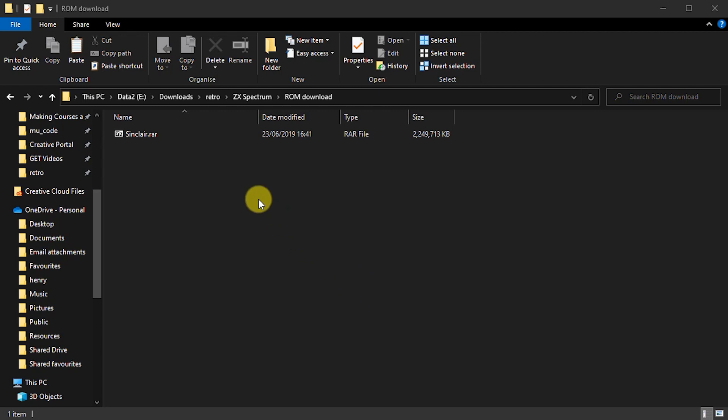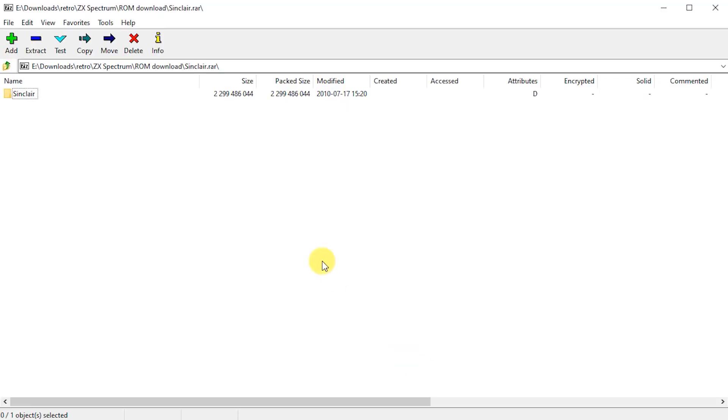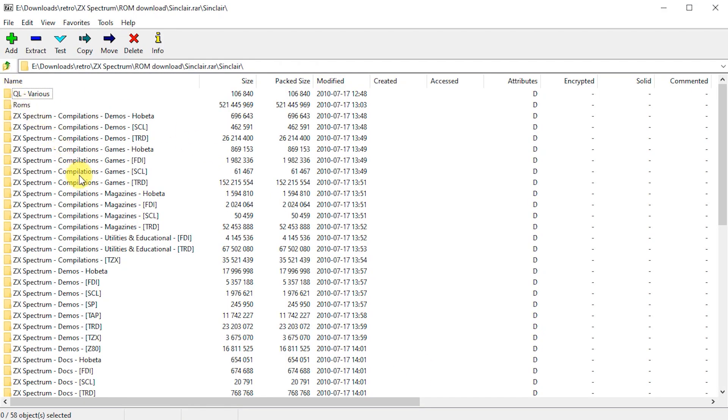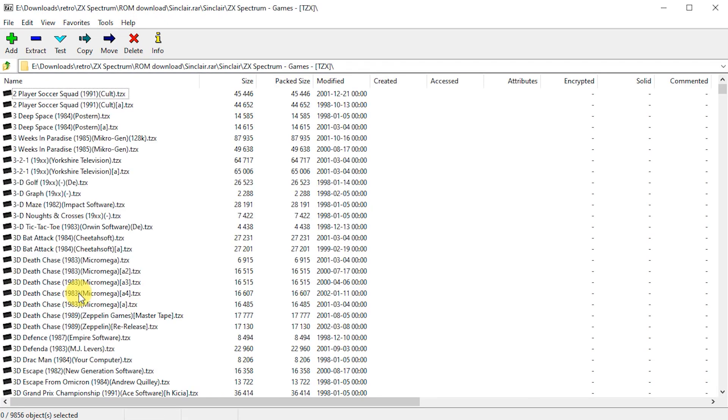Once you've downloaded the file, you'll notice it's in RAR format. If you're on a PC, you'll need to install the 7-zip archive software to be able to open it. Go to 7-zip.org and install that piece of software. Once you've opened the archive, you'll find a whole lot of software and information files. The game files that we're after are in the ZX Spectrum games TZX folder. .TZX files are dumps of the actual game cassettes, and these are the ones that will load directly into the Fuse emulator.